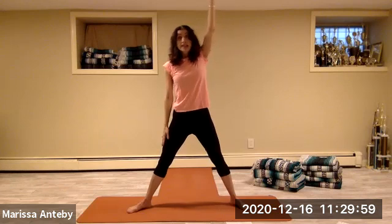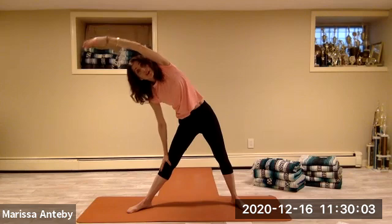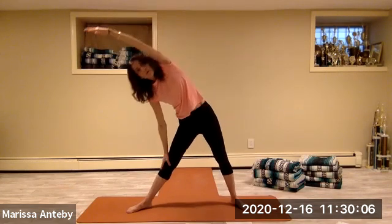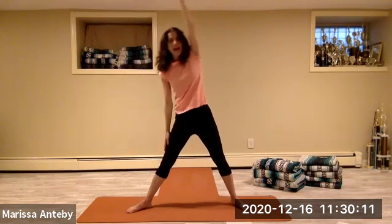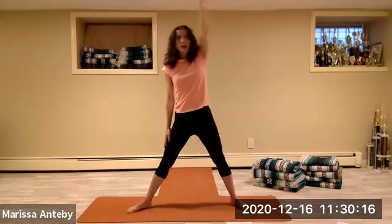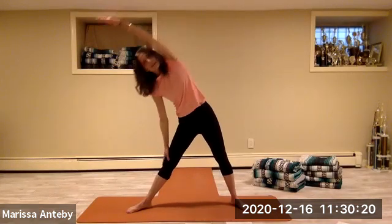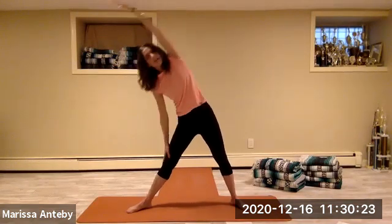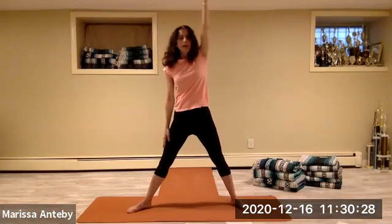Take the arms to a T, straighten the legs. Lift the right arm up and side bend over to the left — take the right arm over the ear, then come back up. So we'll go over and up — three through eight.